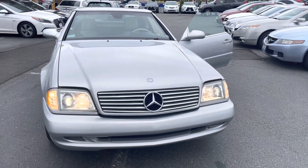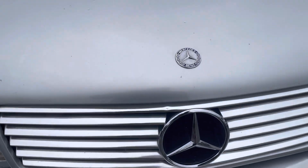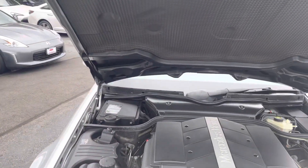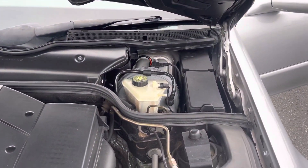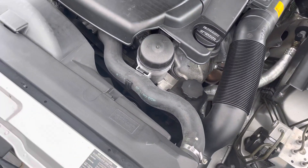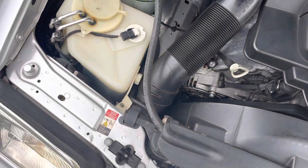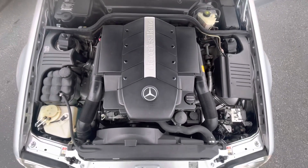Hi guys, doing a video on this 2002 SL500. I'm going to go ahead and pop the hood. Now for those who don't know, this is the release point. Full shot at the engine.